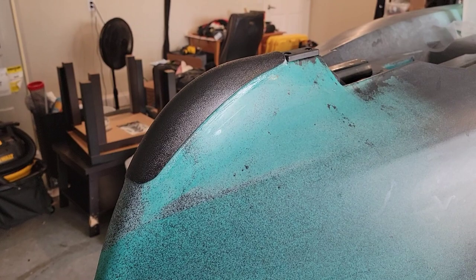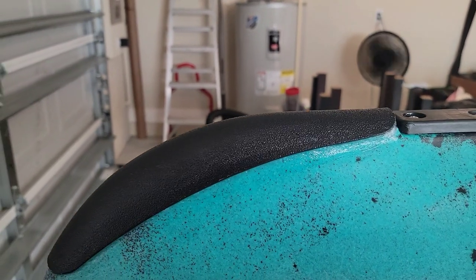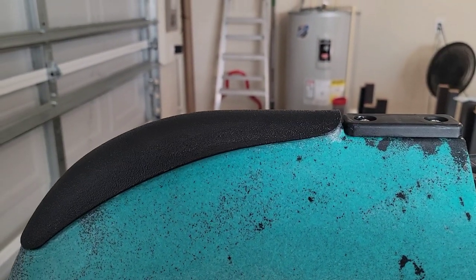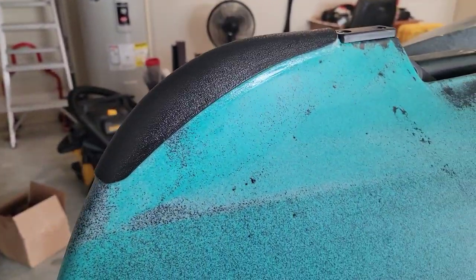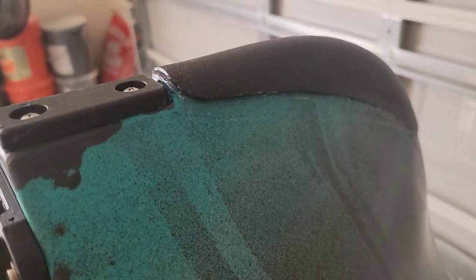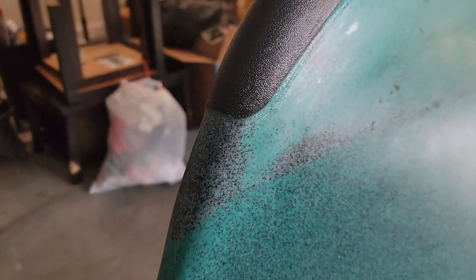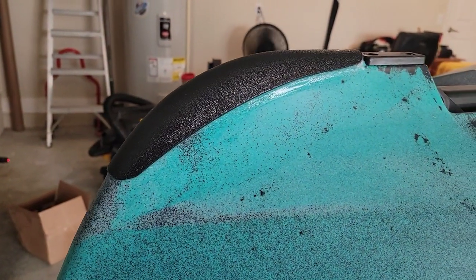We're just going to let this silicone cure. I used it to fill the corners from the boat to the Burly Pro Bumper Bro. It looks pretty good — there are a couple spots that aren't as clean as I'd like, but for a component that's going to be on the bottom of the boat, this thing is solid. Basically what I did is put the silicone in the corners between the bumper bro and the kayak, then used my finger to smooth out the edge.